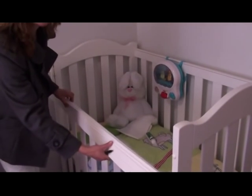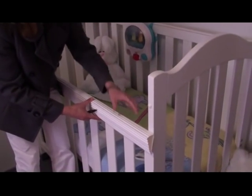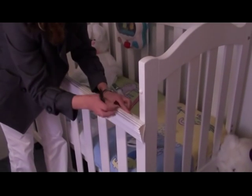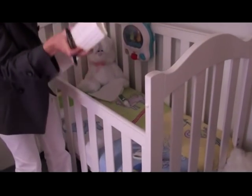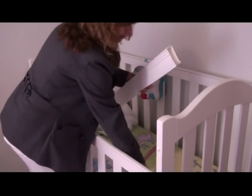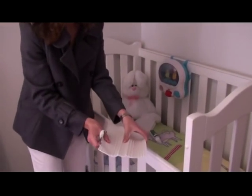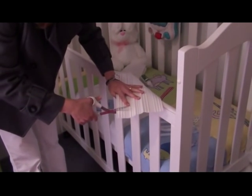First of all, make sure it's the correct length for your cot. You may need to cut it down for any shorter cots — just mark the spot, flatten it out, and then trim it.